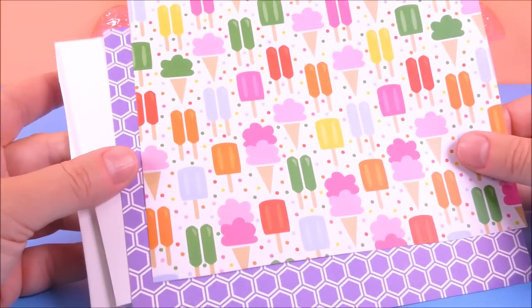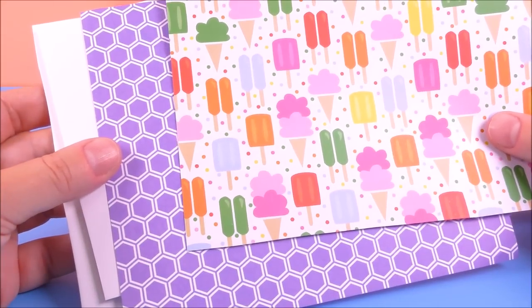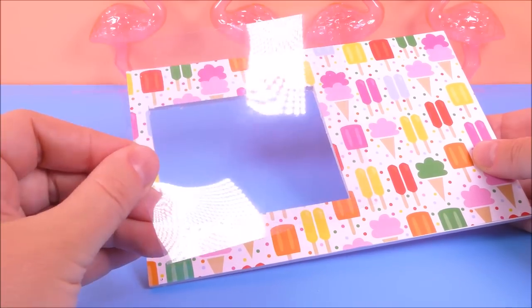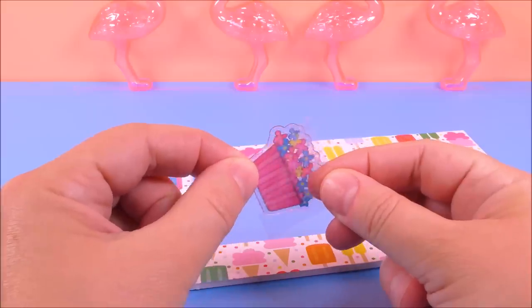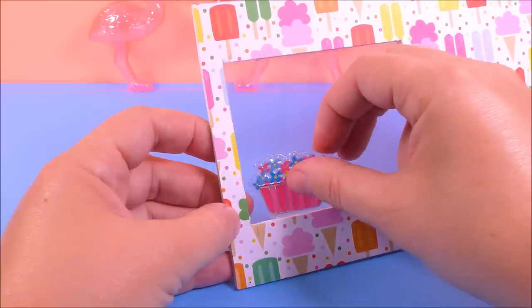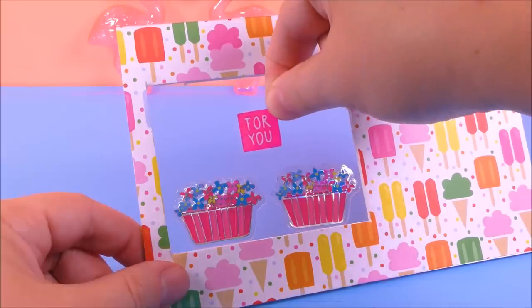For the walls I used a foam board and scrapbook paper. I also used clear plastic to make the window. I'll also be using quite many stickers in this video.